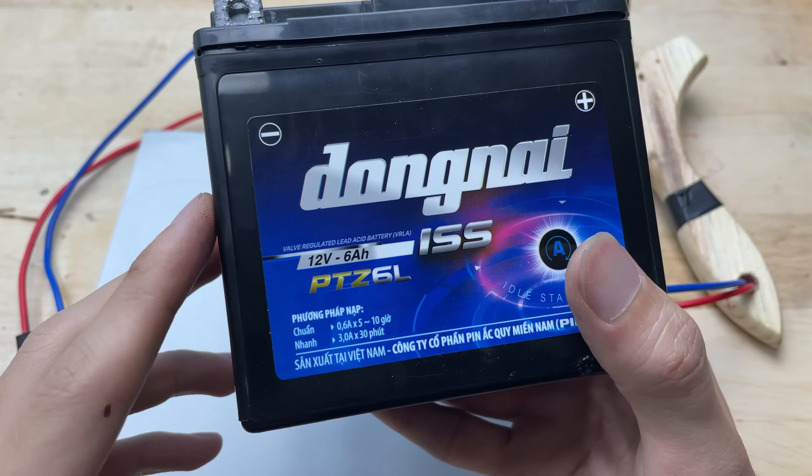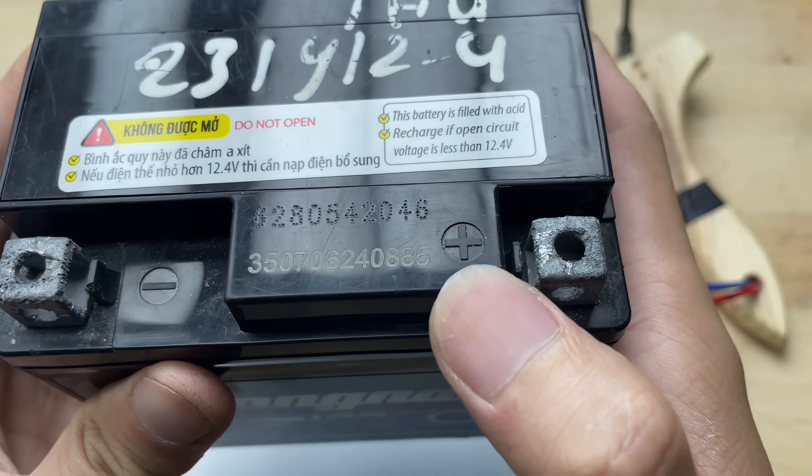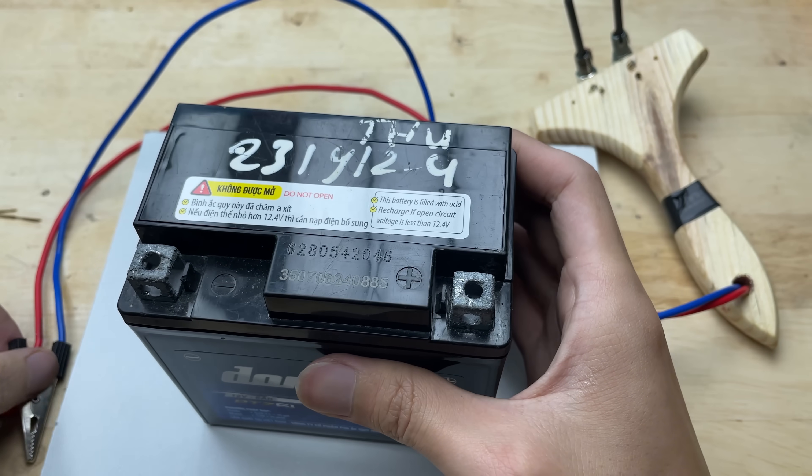Now let's prepare a motorcycle battery — it has a voltage of 12V, which is enough to power this welding machine. Connect the red wire to the positive terminal and the blue wire to the negative terminal.